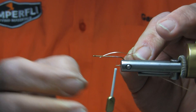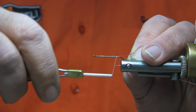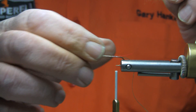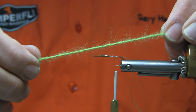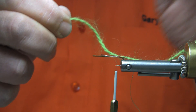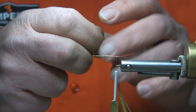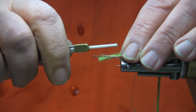Next we'll tie in a small piece of gold oval tinsel. I have a tendency to use gold more so for dark overcast days, and silver for brighter, sunnier days. Once we've tied in the gold oval, we'll tie in some dyed olive angora rabbit — not angora goat. There is a difference. It's a lot finer a material, it has a lot more fibers coming off it, and as this fly gets washed and used, it becomes bushier and bushier. You can use the goat as well, but I certainly prefer the rabbit.